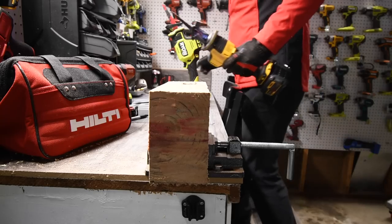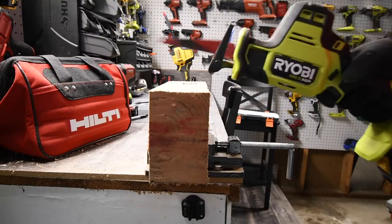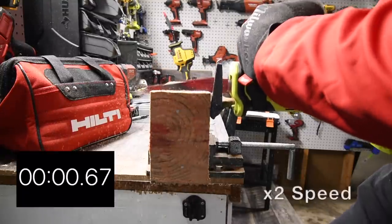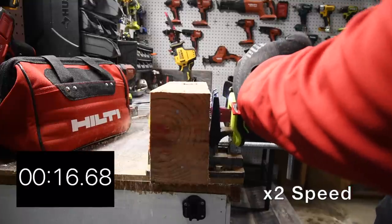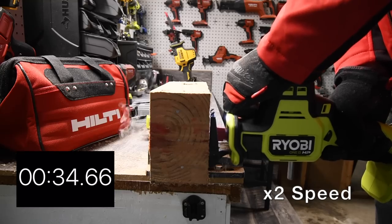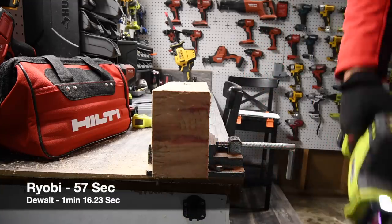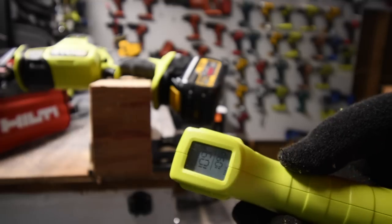Temperature reading on the DeWalt after that nail cut: 126 degrees. Now let's see what the RYOBI can do. We still have about an inch and a quarter of nail left, so one more cut. Temperature reading on the RYOBI: 109 degrees. The RYOBI came in at 109 degrees.